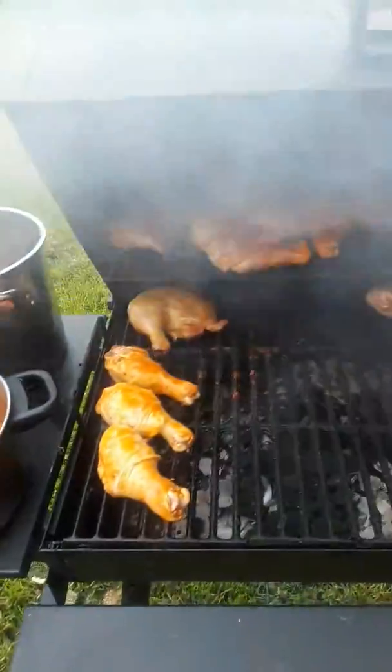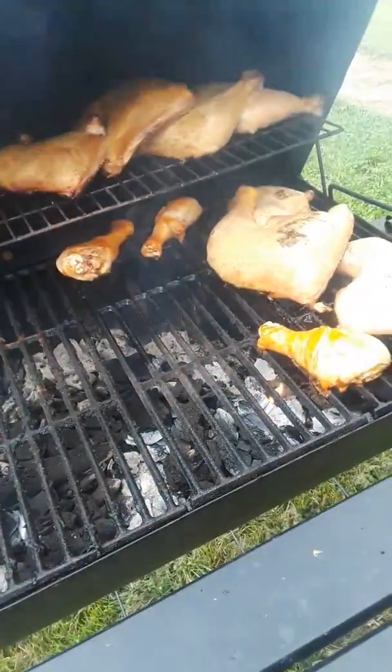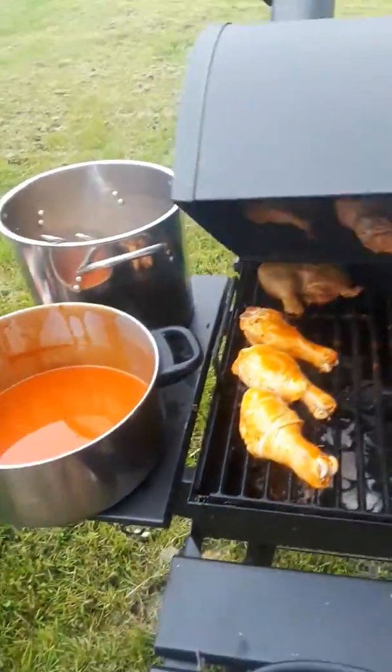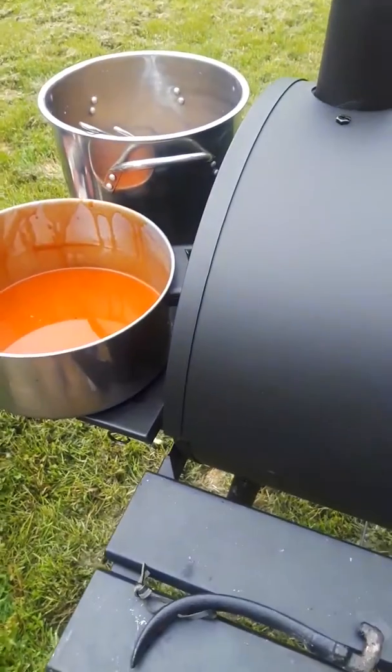The grill is pretty hot right now. Just keep basting it and brining it — sounds really good.